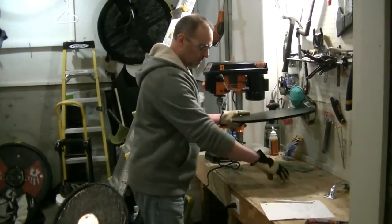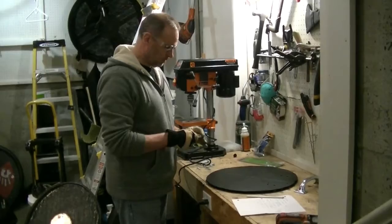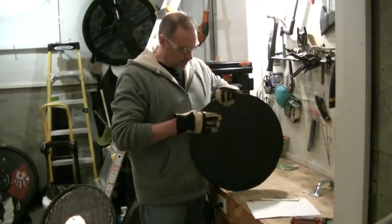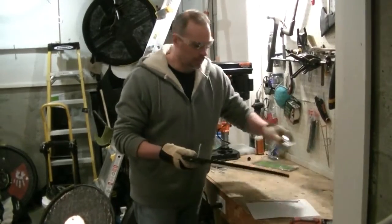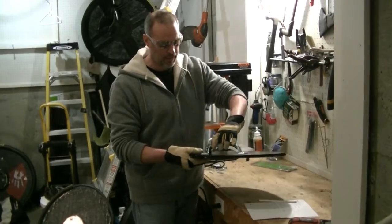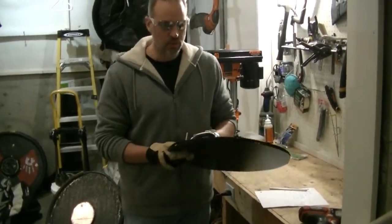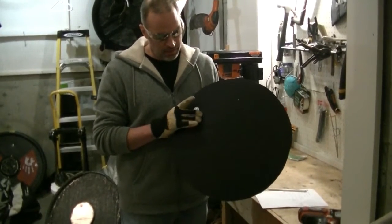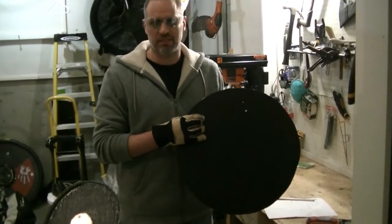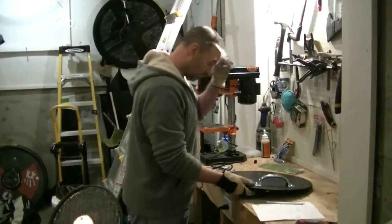I've got my four holes. I put the carriage bolt through with a washer, go through the shield and through the handle, then take the nut and tighten it down. You don't want to overtighten — just enough so it starts to dent slightly into the shield. Going too tight will start wrecking your shield.